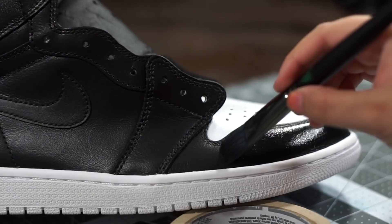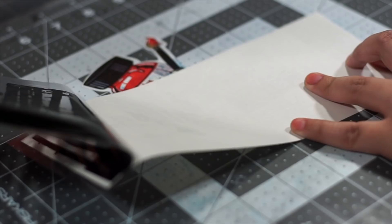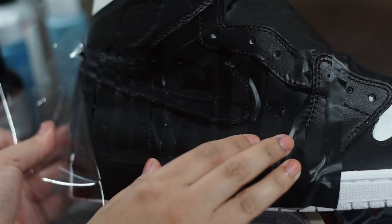Now that we have our base coat on, it's time to start applying some stencils. I want to preserve the black color underneath, so I'm gonna apply my stencil on top of the coats and paint around it. That way when I take the stencil off, the black color will be underneath and the colors will be around it, which you guys will see later in the video.